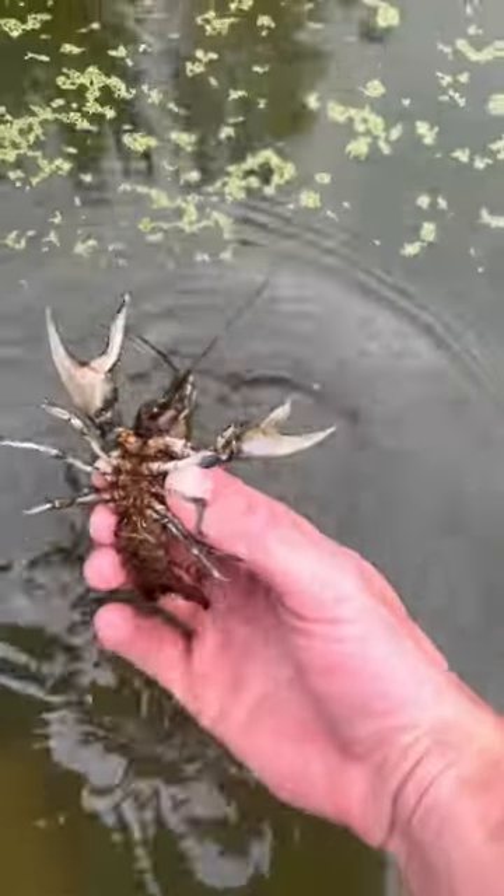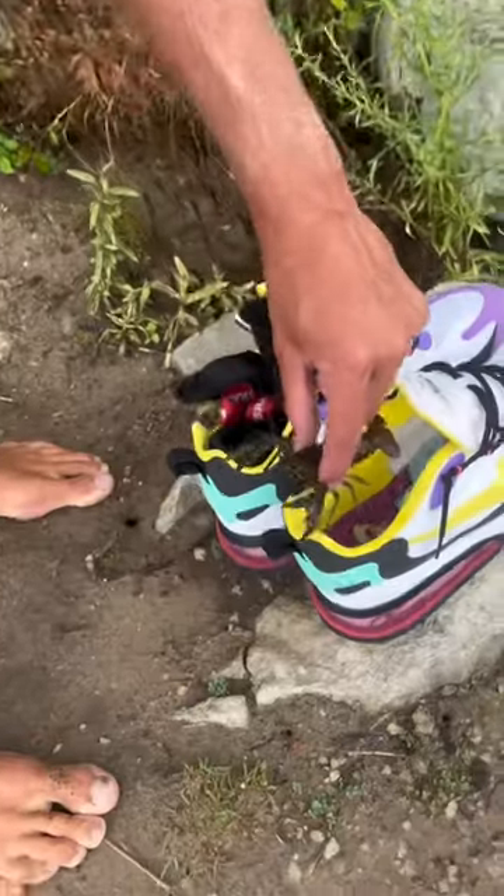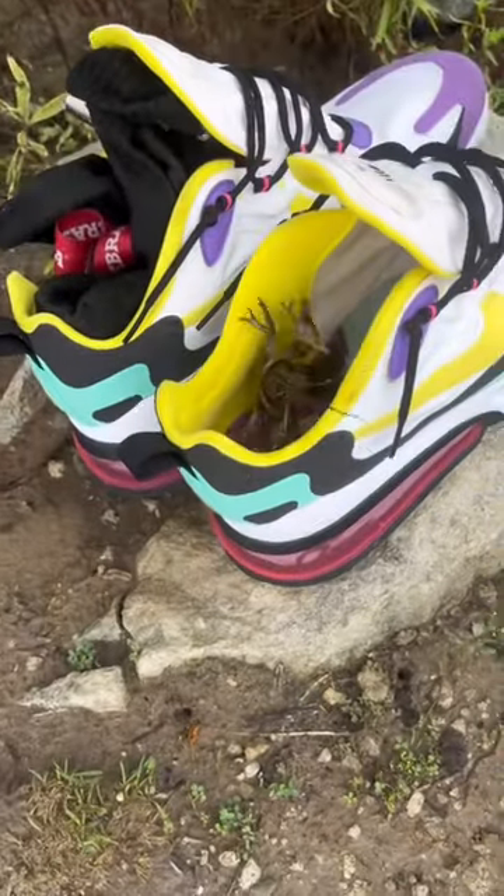One rock after another, we were unable to find anything — until this happened. We finally were able to get one. We were able to get this nice size crawdad, but we had no bucket to put him in, so we had to improvise.